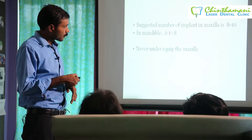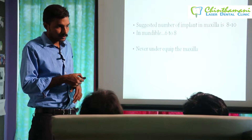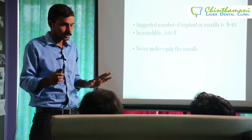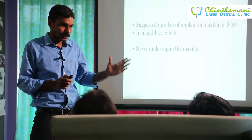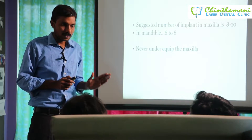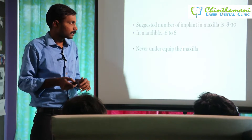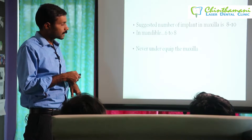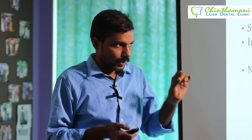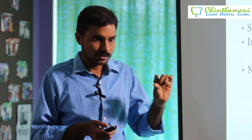The suggested number of implants in the maxilla is 8 to 10, but you can also go with 6, provided bone condition is very good, you are not going to the tuberosity, and you are stopping at the first molar. We have seen patients managed with 6, and in most situations 6 is enough.